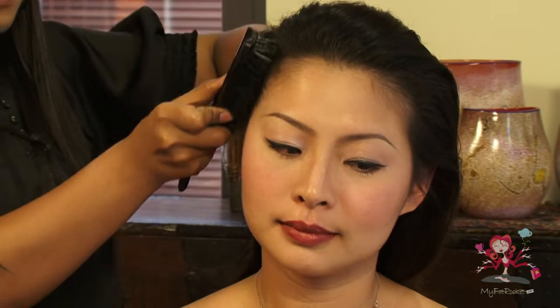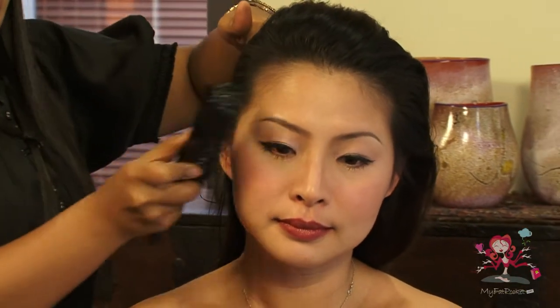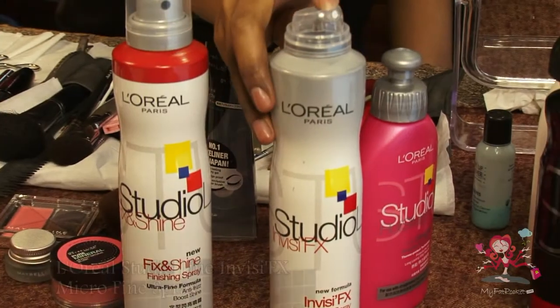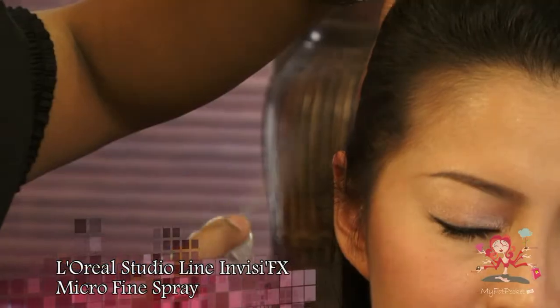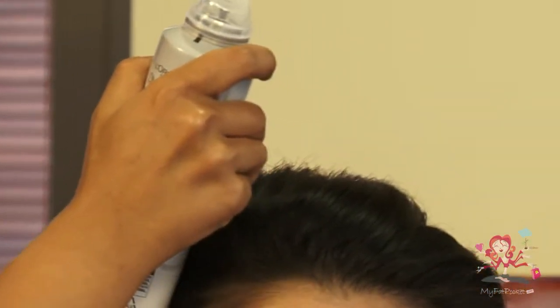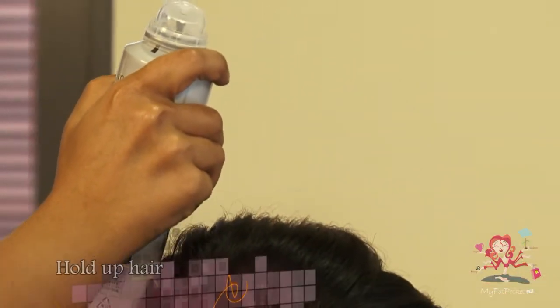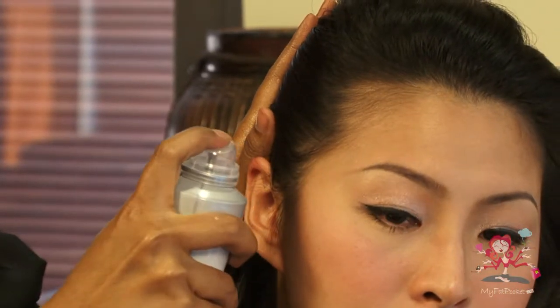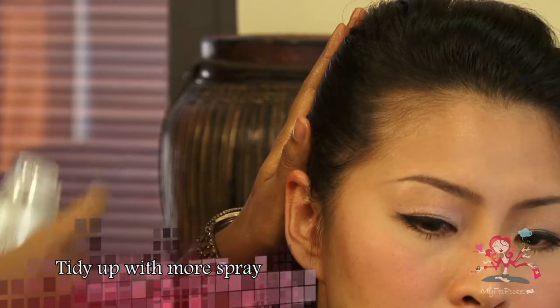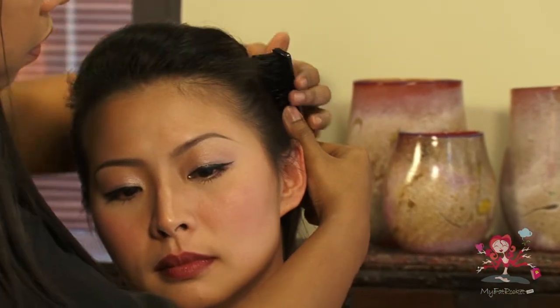Comb the side of your hair neatly to the back. Use L'Oreal Studio Line Inversee FX Micro Fine Spray to tame baby hair at the side. Hold up your hair to allow the spray to set. Add more hairspray again to ensure all hairs are combed back. Do the same for the other side.